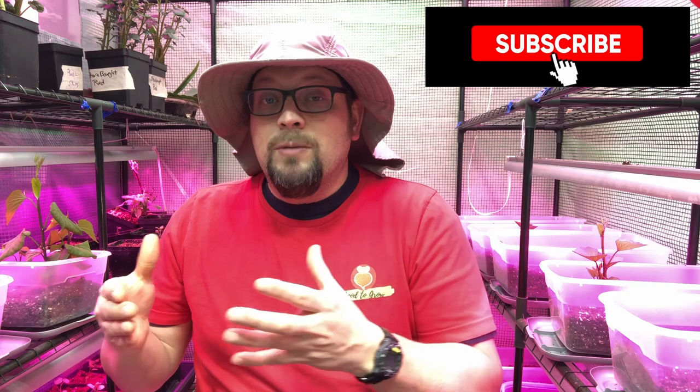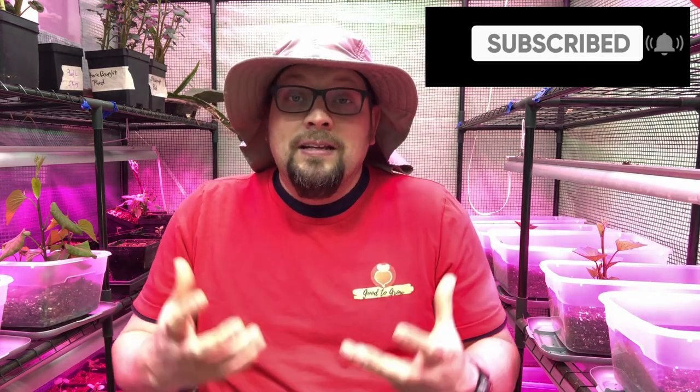That's a massive amount, so you can imagine what happens if you underwater and deprive plants of what they need for that tissue makeup. Just like when you overwater, you can get wilting as a sign that you're underwatering.